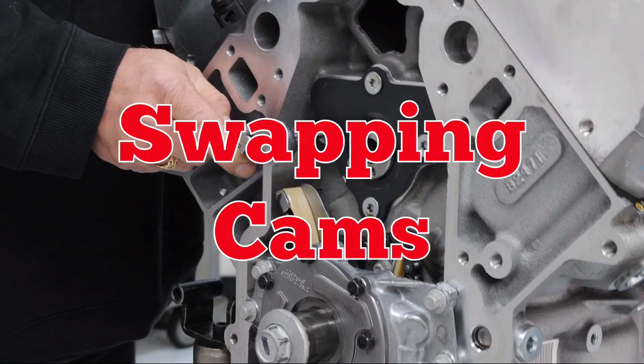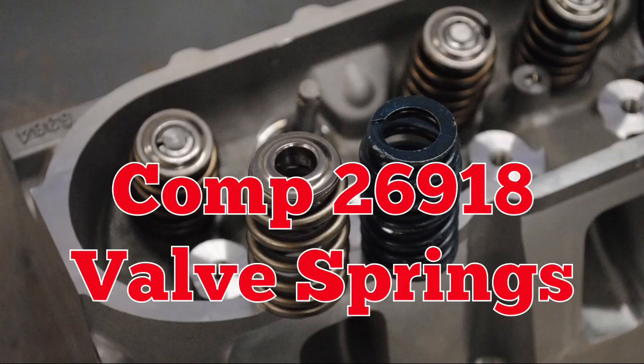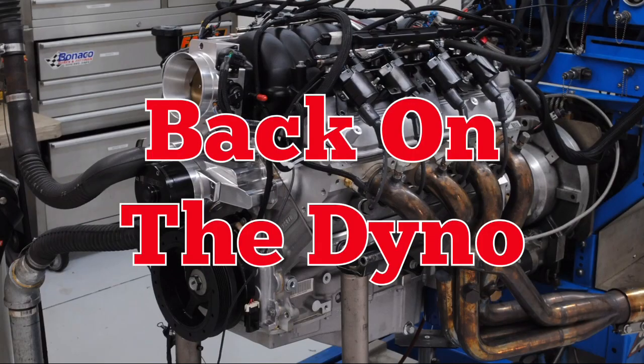Out came the stock cam and in with the Comp Cam. We also upgraded the springs, then back on the dyno.